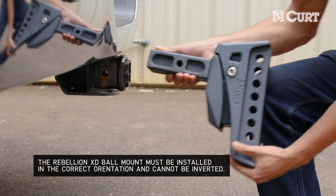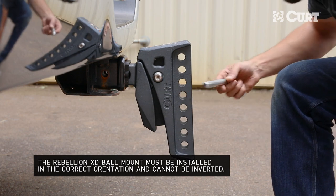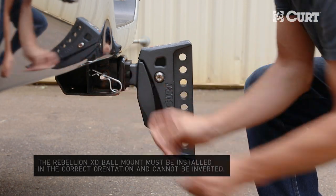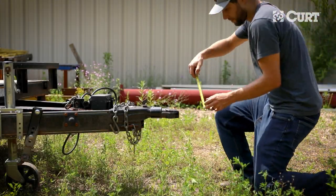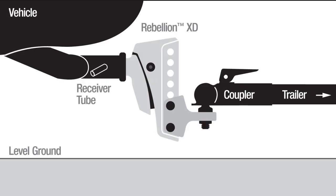Begin by installing the shank into your trailer hitch receiver and secure it with the hitch pin and clip. Next, determine the proper ball height by leveling the trailer and measuring from the bottom of the trailer tongue to the ground. Find the hole closest to the measurement on the adjustable shank.